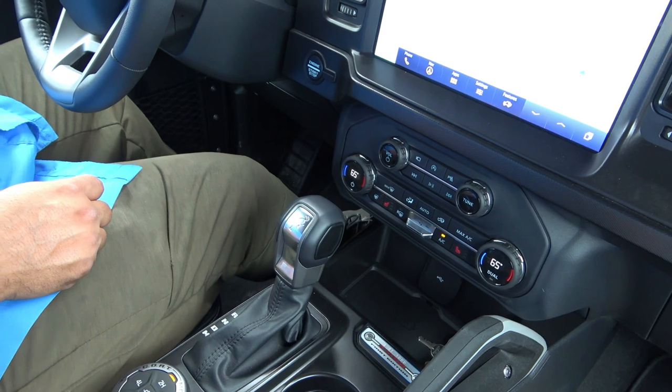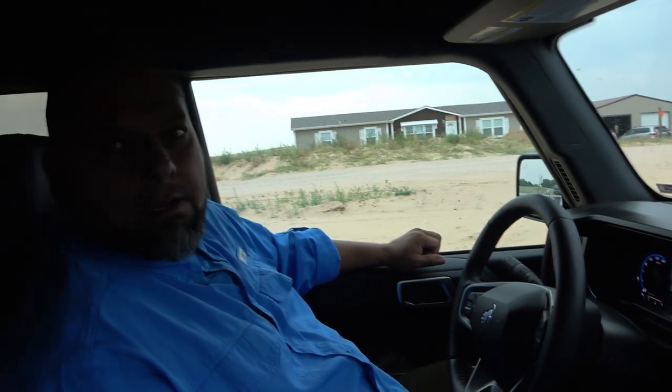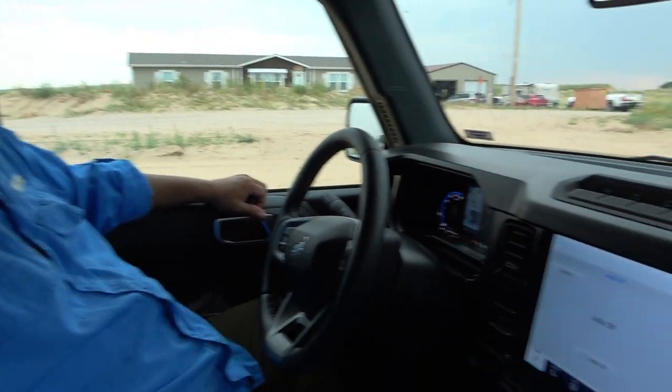And you got a manual — a 5-speed manual? Yes, I got a 5-speed manual. Those are hard to find. I love my Hummer, I really do. It's lacked power, but it can crawl over anything. That's awesome. You have lockers on it? Yes, I got red lockers on that.